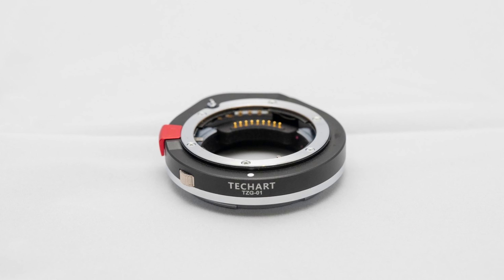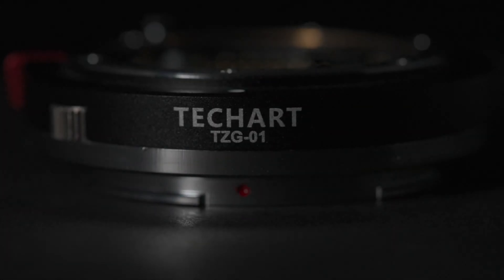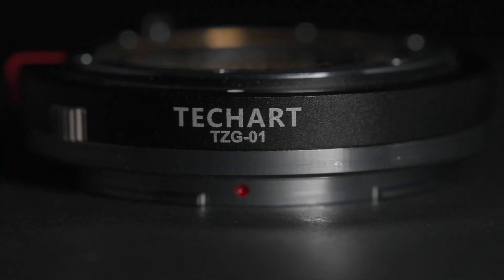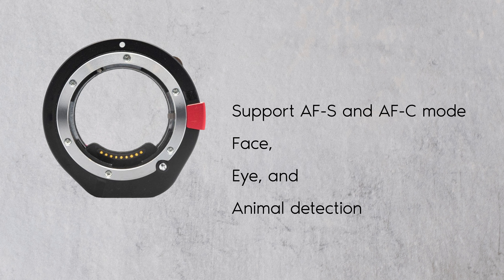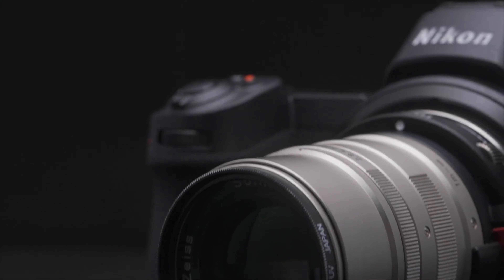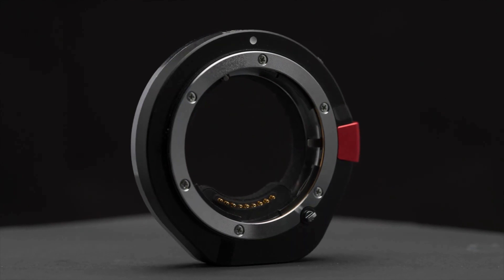TechArt releases what they state is the first ever Contax G to Nikon Z autofocus adapter. The adapter motor drives the screw on G lenses to initiate the focusing mechanism. It supports AF-S and AF-C mode, including face, eye, and animal detection. It also supports dynamic area AF, auto area AF, and single point AF.